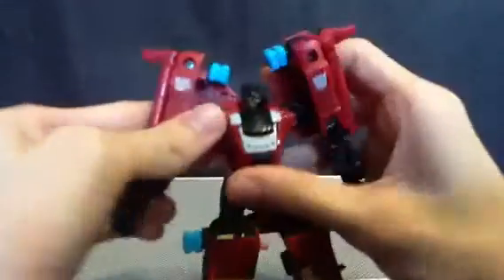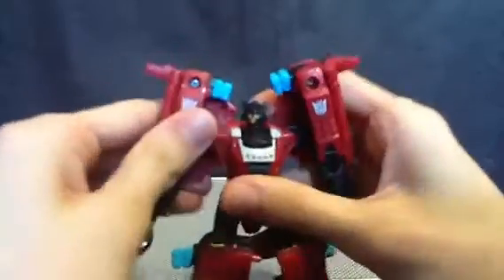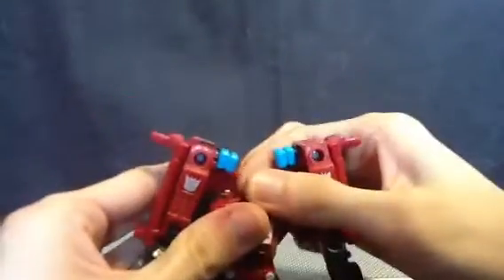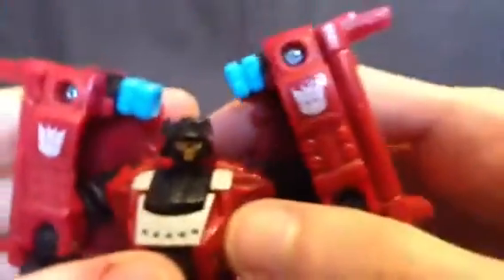Articulation on this guy: he's got some ball joints there, some ball joints there, ball joint there, hinge there, a little bit of foot pivot, and a ball-jointed head. And he's got kind of like a Red Baron-looking helmet going on there.